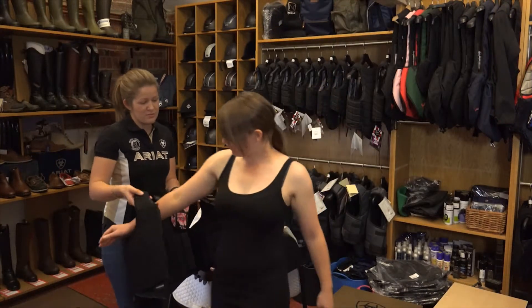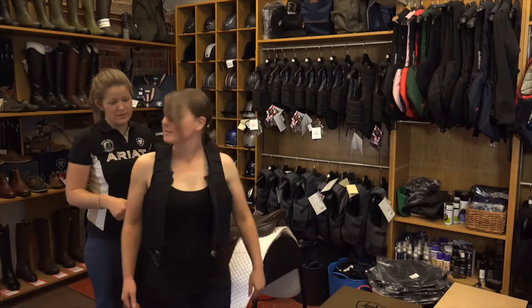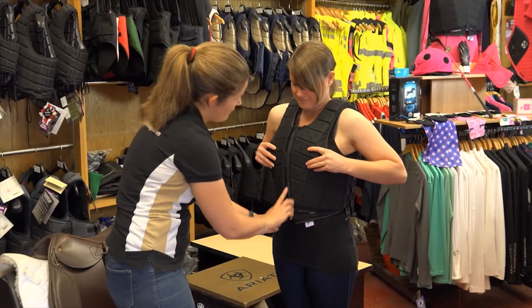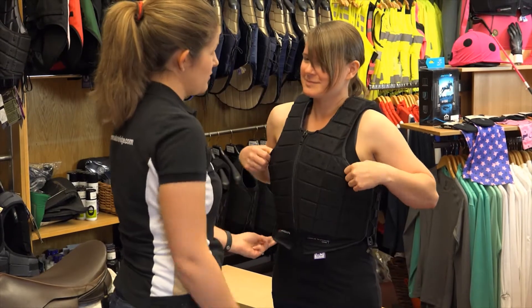So we'd like to try this on. If you keep your arms relaxed and straight, I'll pull it over your shoulders. Turn and face me and pop your thumbs in the front for me. Thank you. So this panel in the front — that foam section there — protects where your zip goes, which is why you pull your thumbs forward.